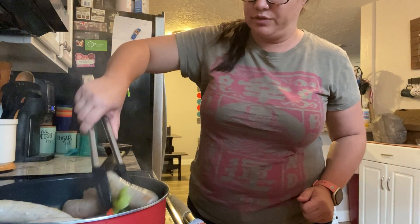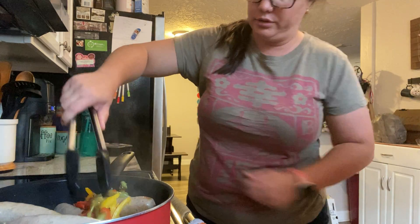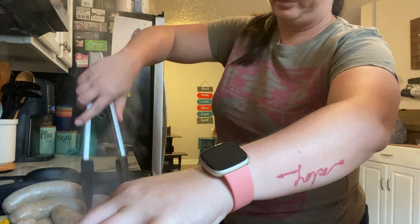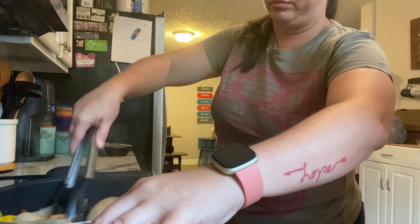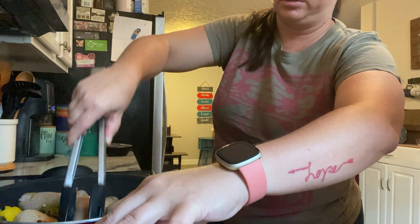I need to get these peppers off the bottom or they're going to burn. See how they're sticking to the pan? You really should have put the sausages in first and then the peppers on top — because now the peppers are all stuck to the bottom.